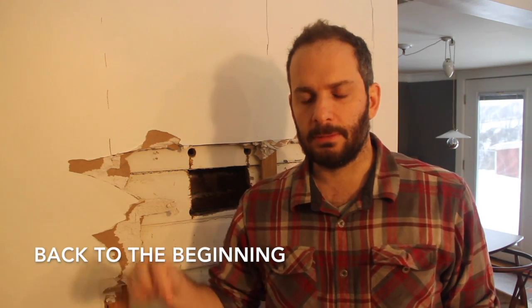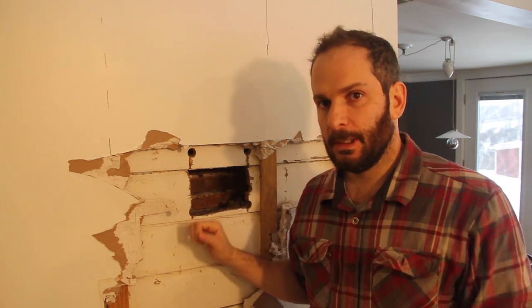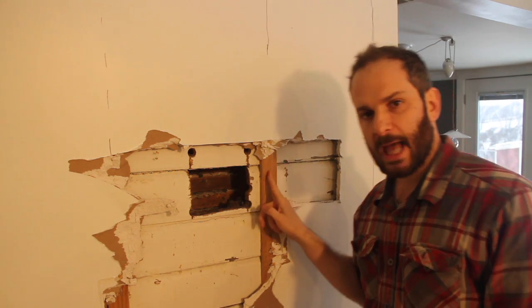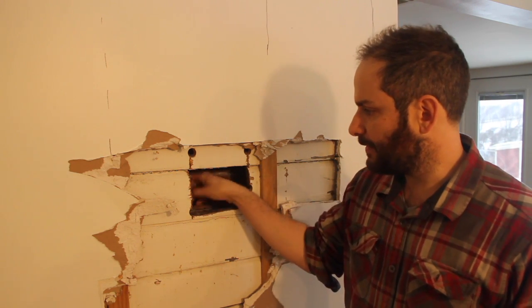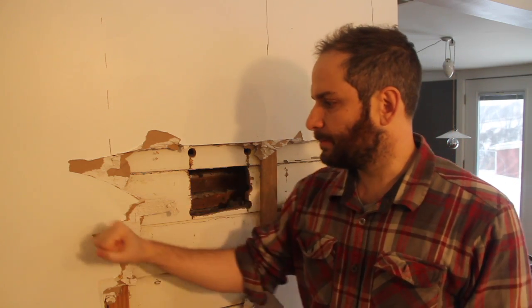This room was an addition done about 25-30 years ago, so when I cut away the drywall here, the first thing I found was the old exterior of the house that they just drywalled over when they did the addition. Other than that, there are some slats here that are just being used to hold the drywall, and then inside the cavity of the wall there's insulation and some 2x4 studs every 16 inches.